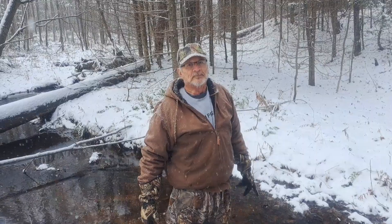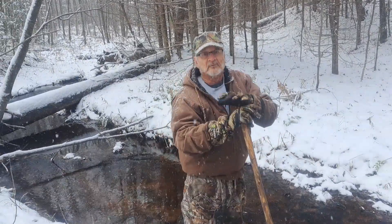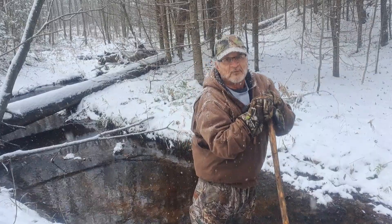Hey everybody, welcome to another episode of Freedom Prospecting. My name is Phil, I live in North Central Wisconsin, and I prospect for gold.